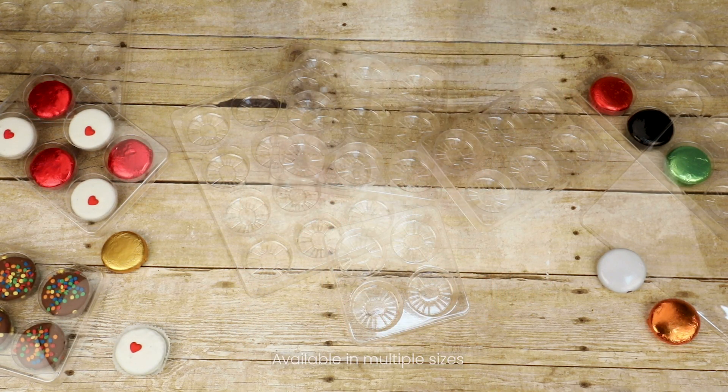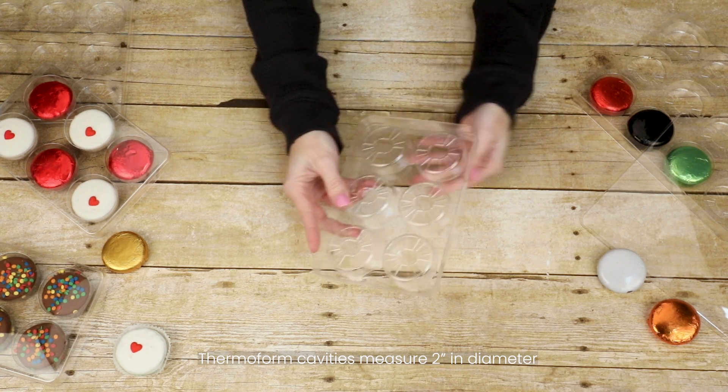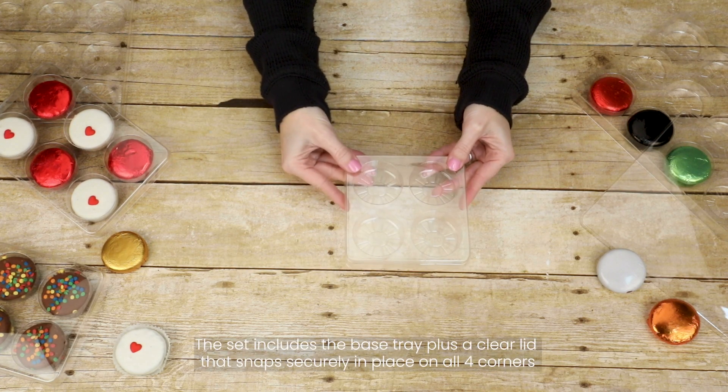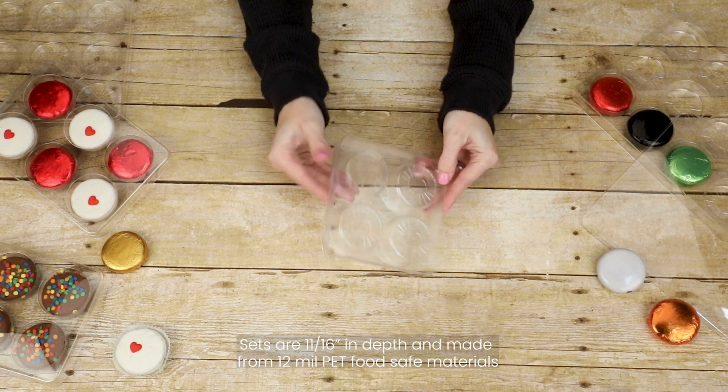Available in multiple sizes, each thermoform cavity measures 2 inches in diameter. The textured bottom prevents the cookies from sticking. The set includes the base trays plus a clear lid that snaps securely in place on all four corners. Sets are 11/16-inch in depth and made from 12-mil food-safe PET materials.